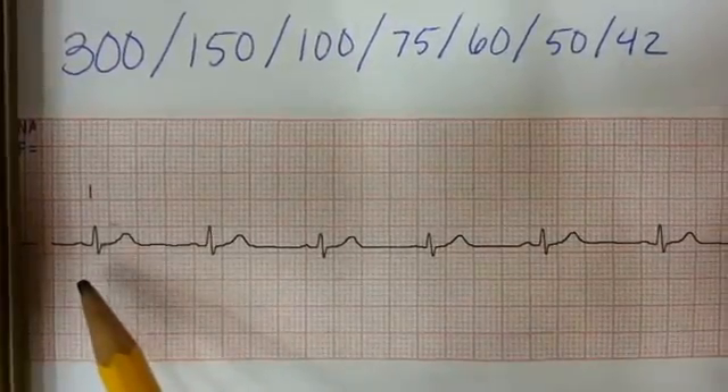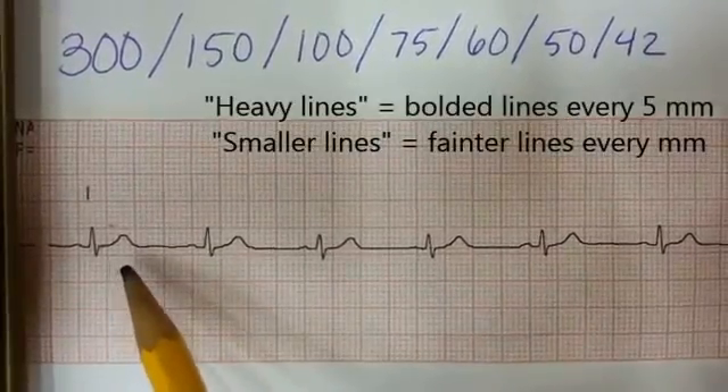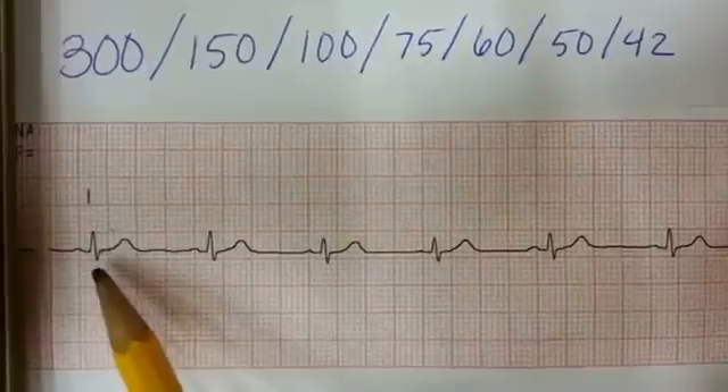You can notice that we have the heavy lines, then the shorter smaller lines, and another heavy line, then smaller lines again, and so on. We're going to take a look at where that QRS complex falls within the heavy lines.